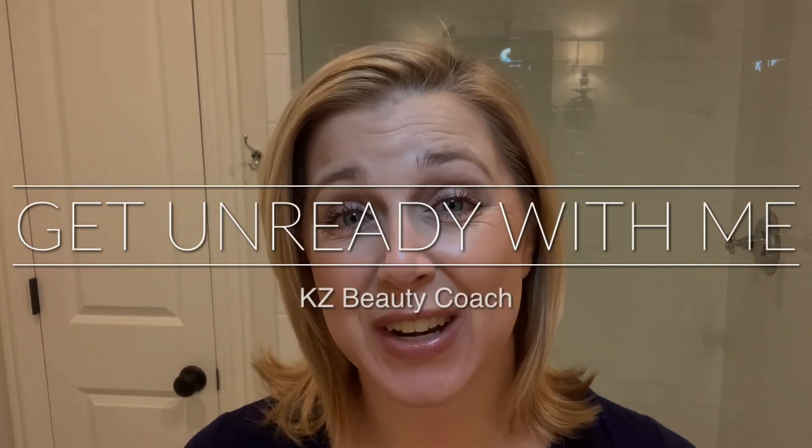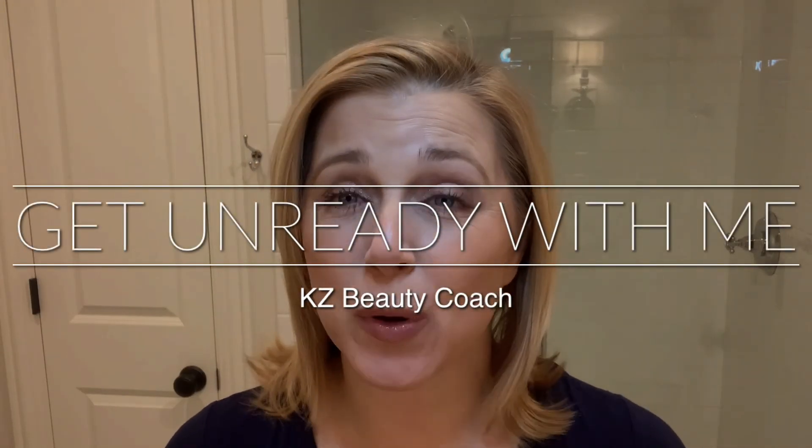Hey everybody, welcome back to my channel. Tonight I'm going to be taking off my makeup and showing you my nighttime skincare routine. I want you to know that this is what I love to do, trying out products. This is kind of an extra routine — you by no means need to use every single one of these products, but this is what I'm using right now.